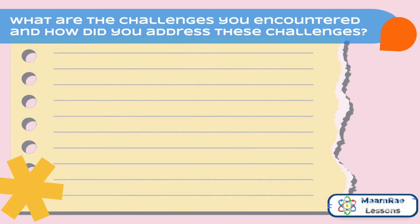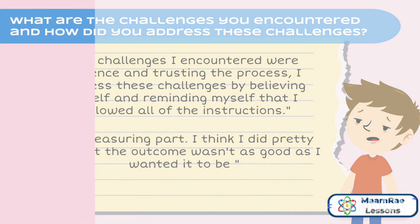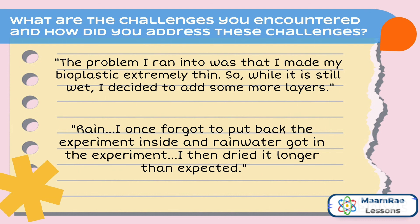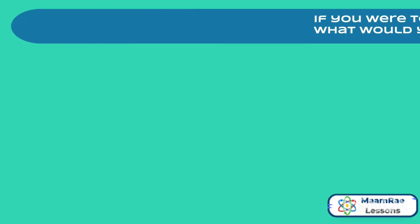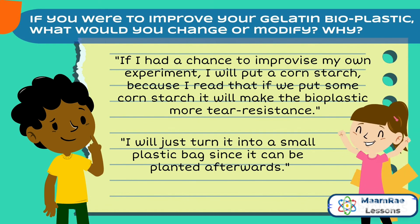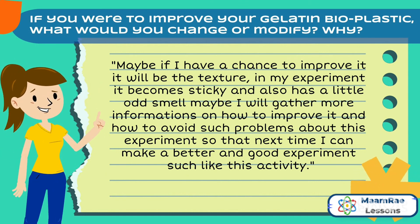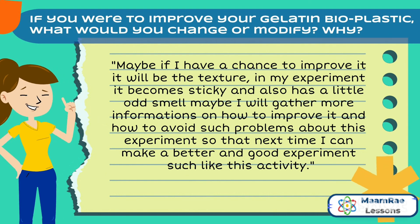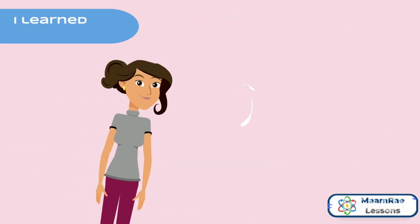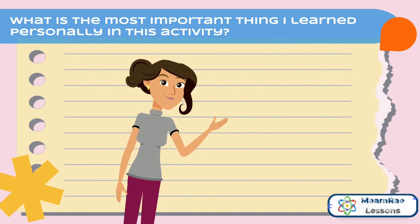These were the students' feedback with the question: what are the challenges you encountered and how did you address these challenges? These were some of the students' feedback with the question: if you were to improve your gelatin bioplastic, what would you change or modify and why? These were some of the students' relevant pieces of evidence in learning from responding to the question: what is the most important thing I learned personally in this activity?